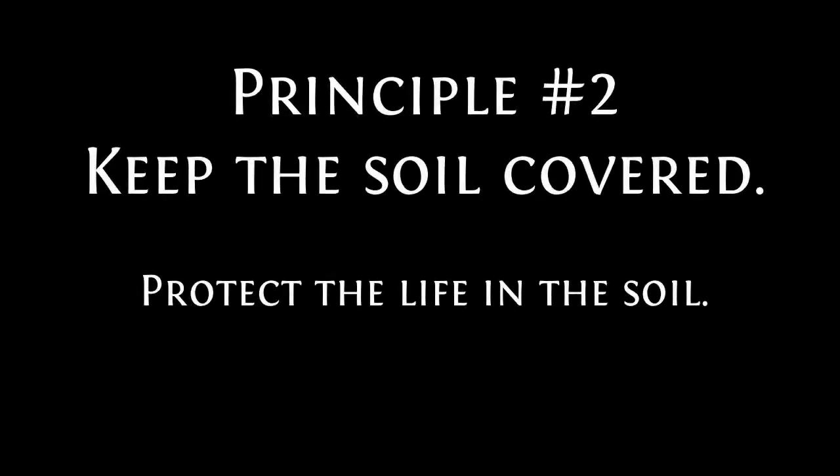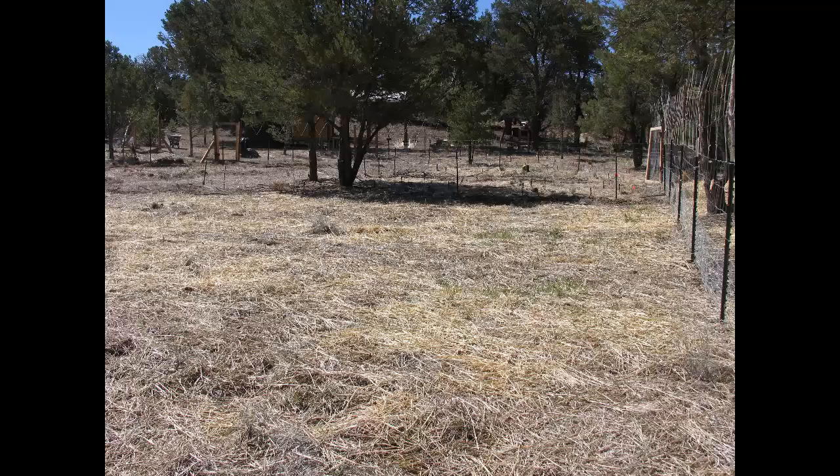The second principle of regenerative agriculture is keep the soil covered. I like to rephrase this to say protect the life in the soil. Keeping the soil covered is an absolute must in our climate — it holds the water and prevents it from evaporating.